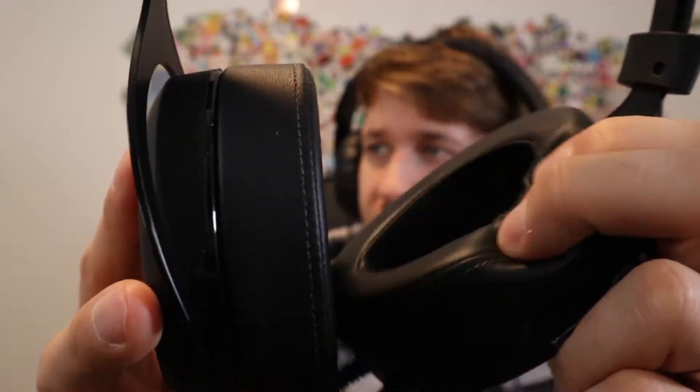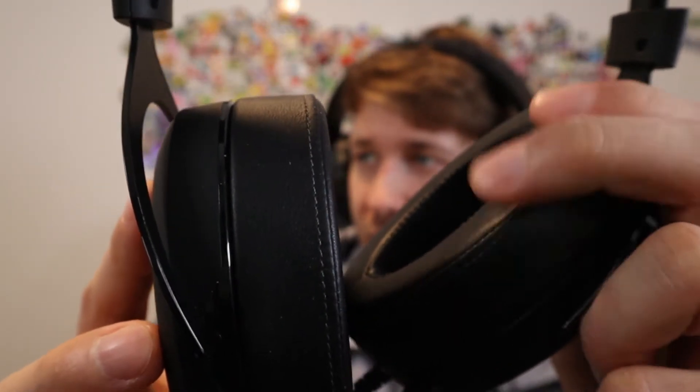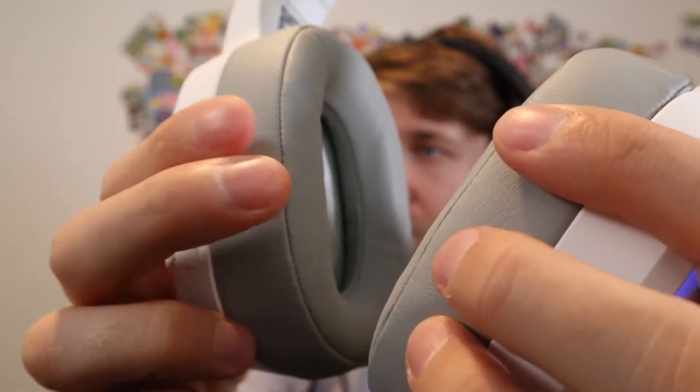Right from the beginning, one thing that kind of bothered me a bit was the earmuffs. They felt a little bit stiff, but after using them for just a day, they softened up and kind of took the shape of my ears. What I'm comparing them to is my old Corsair headphones, which have a pretty squishy earmuff — these just don't have that same sponginess to them. But after using them for a couple of hours, they do start to soften up, so that's okay.